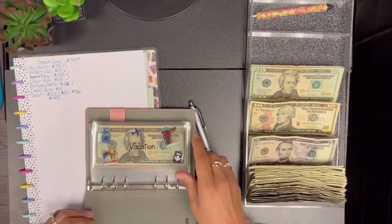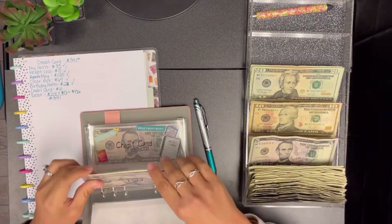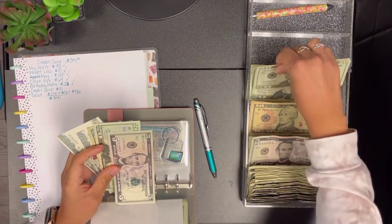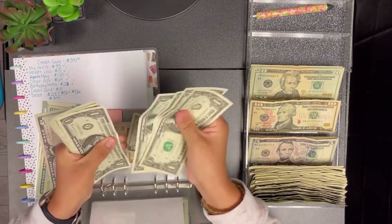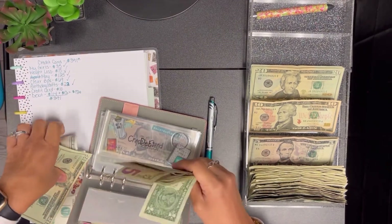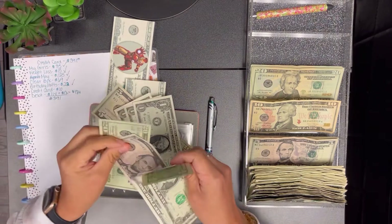My credit card and debt envelopes are in the binder. From the credit card envelope I'm taking out $10, and then $126 from the debt envelope. I had to break a $20 to get the right amount — counting out $10, $15, $16 through $20, then $20, $20, $5, $26.